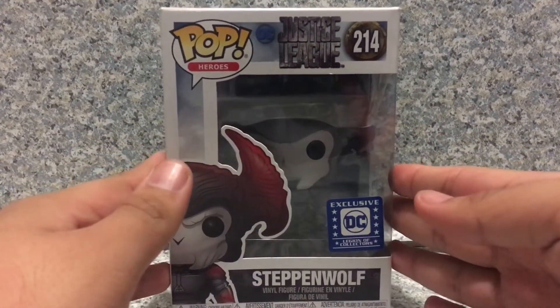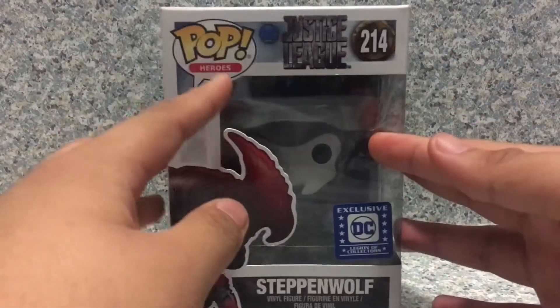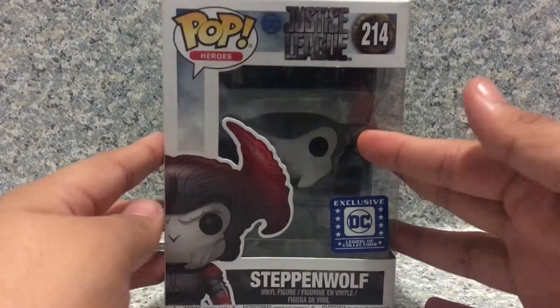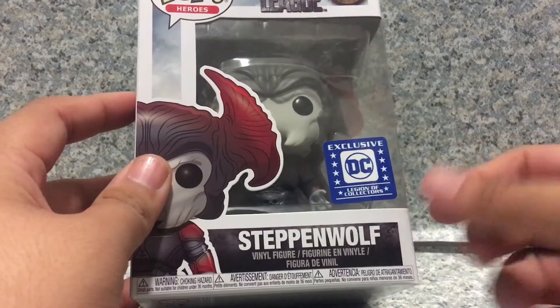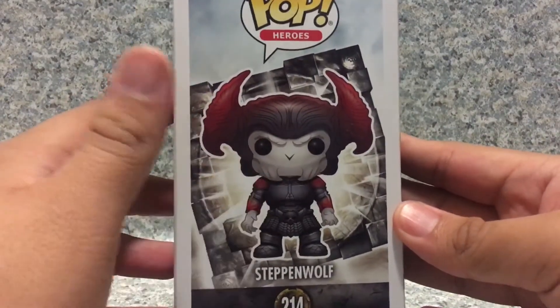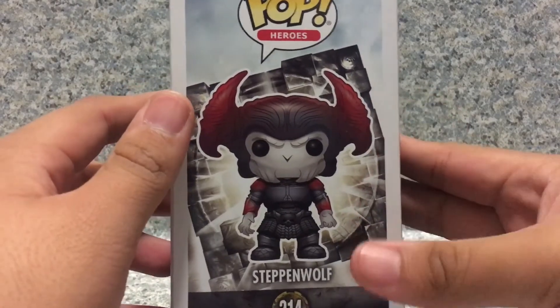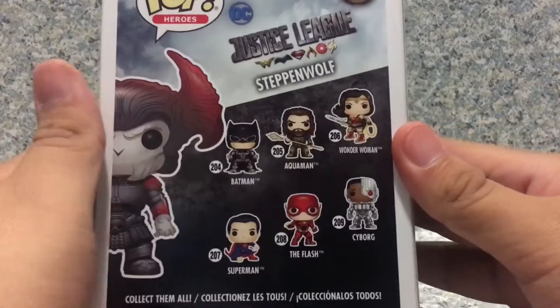For the packaging-wise, it is pretty much just the usual POP packaging. And you get the Justice League logo right here. You get an image of the POP. You get the Legion of Collectors Exclusive sticker. Steppenwolf. On the side here, you get the image of the character, the prototype, and the mother box.